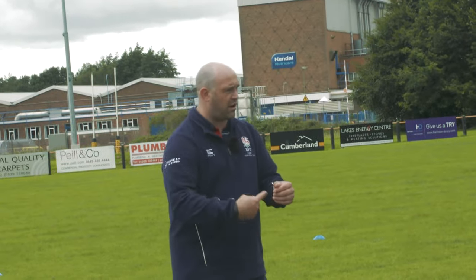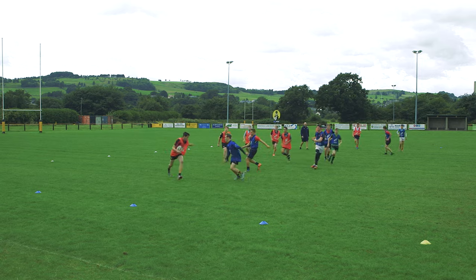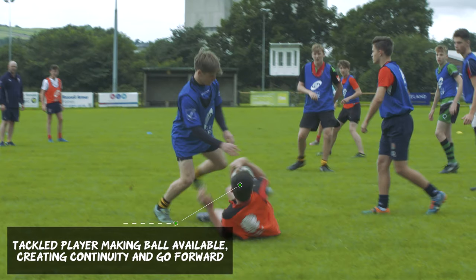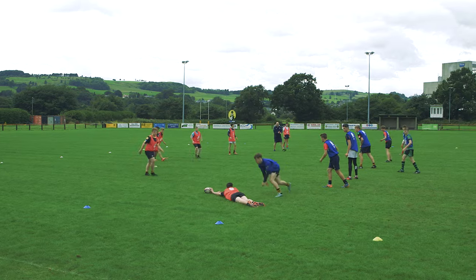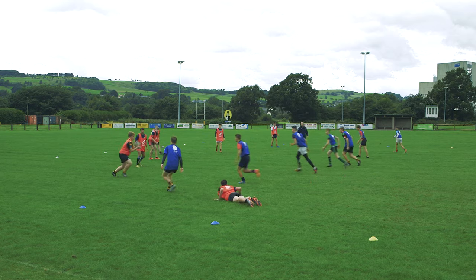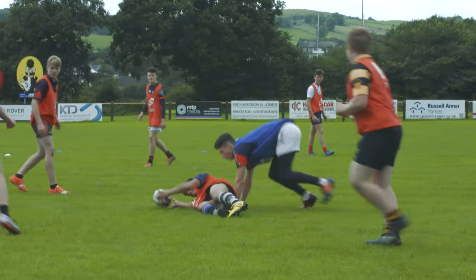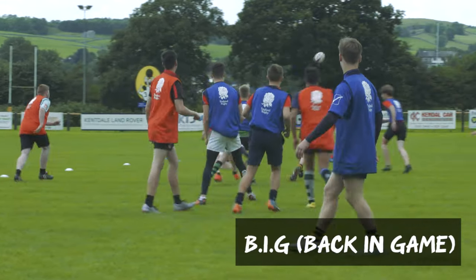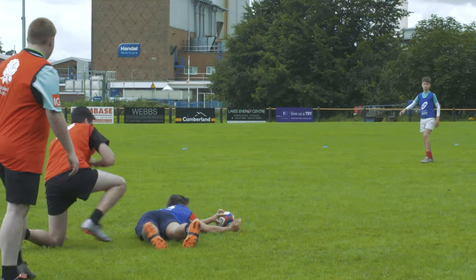When you touch down to ground, let's make some sort of second effort. What we're trying to achieve once the player has made contact with the attacker is to use what we call 'BIG', which is how quickly they can get back into the game. So down to ground, back to the feet immediately, step over the ruck and challenge for the ball.